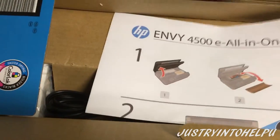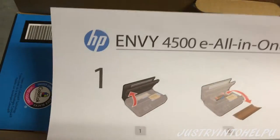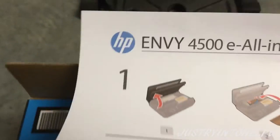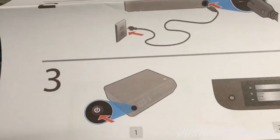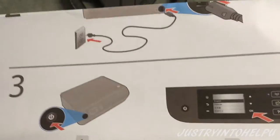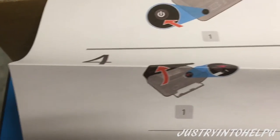Here are the instructions — it seems pretty simple. Basically: take the printer out, remove some of the plastic, plug it in, and then turn it on. Pretty simple. And then it looks like you put the ink in as well.